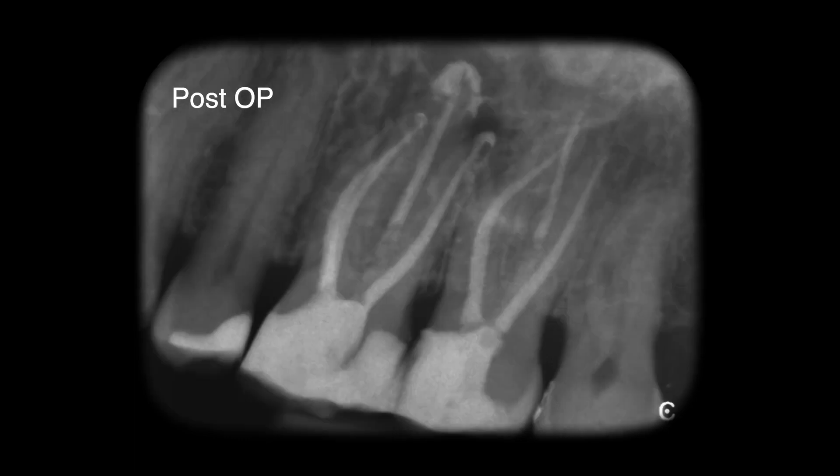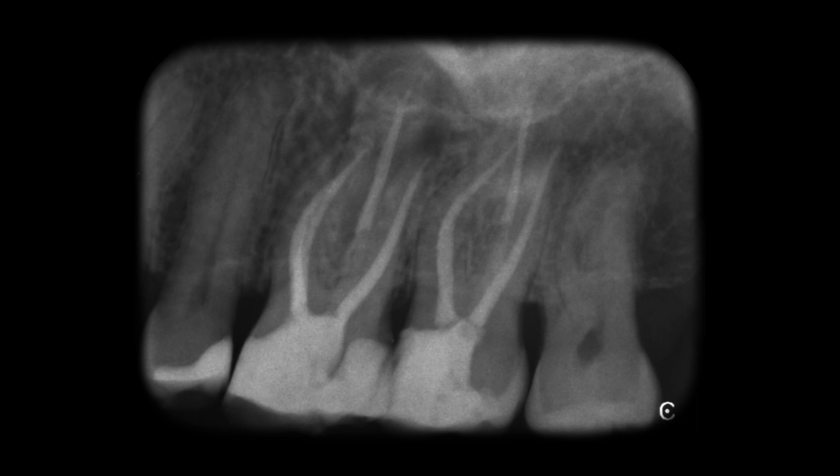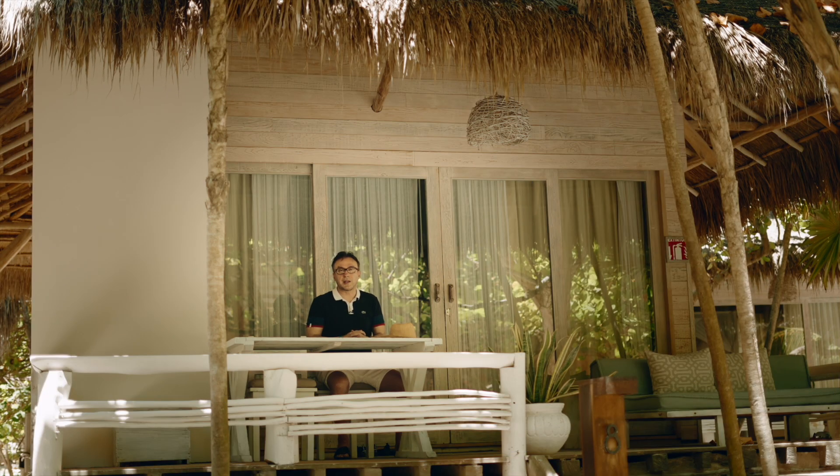This particular molar was filled with hydraulic condensation using the new bioceramic AH Plus BC. As you can see, the AH Plus BC did wash out over time when the patient came back for a recall visit — which is something you wouldn't see with a pure bioceramic used with hydraulic condensation. The AH Plus BC is reacting in the same way as conventional AH Plus, which is also a polymer-based reaction, making it unsuitable for hydraulic condensation or single cone technique.